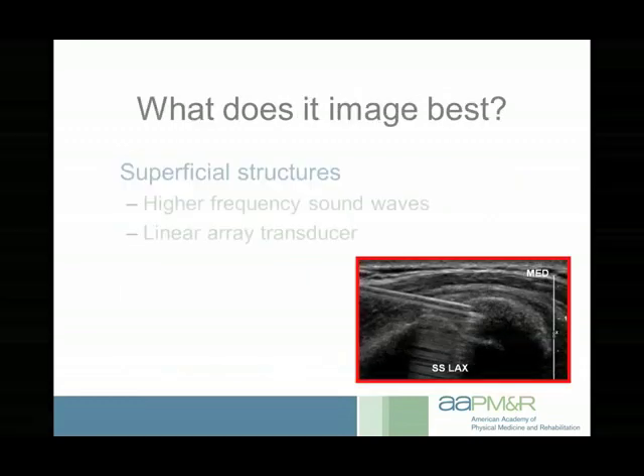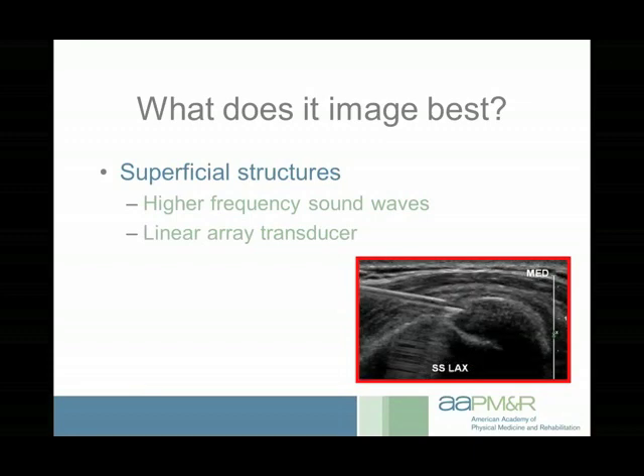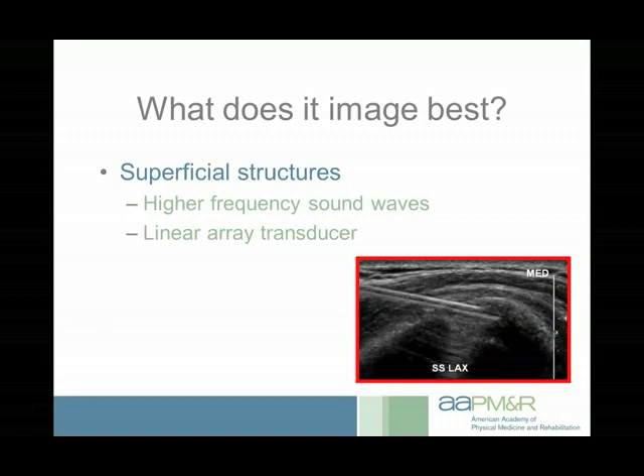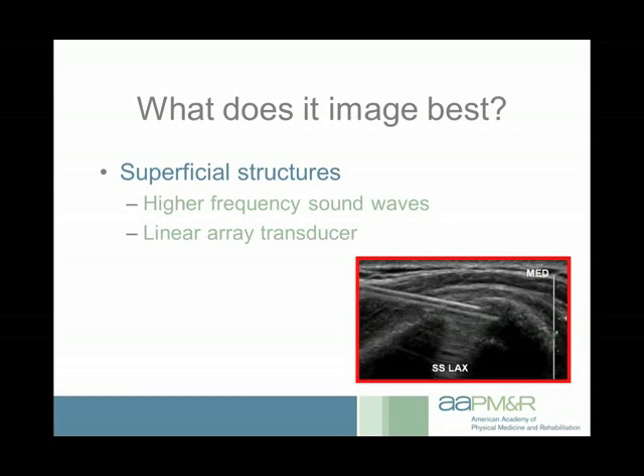What does ultrasound image best? The ideal situation is a superficial structure, because you can use a higher frequency probe. The deeper the structure, the lower the frequency you have to use, and lower frequency does not have as high a resolution. You can also use a flat-surface linear array probe. Curved-surface probes are usually low-frequency and better for deep structures, but are very susceptible to an artifact called anisotropy, so they're not ideal for diagnostic musculoskeletal ultrasound.